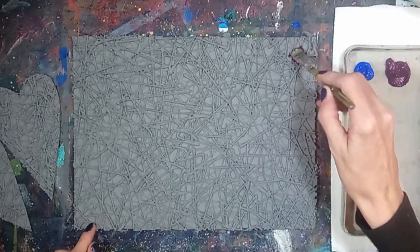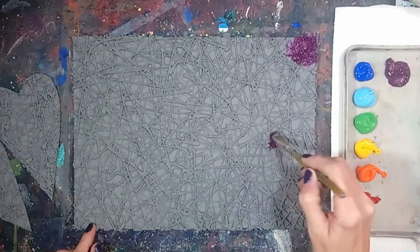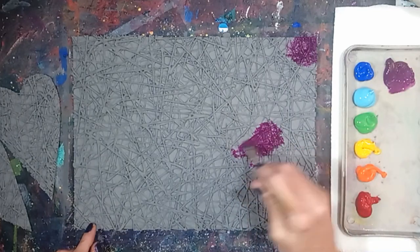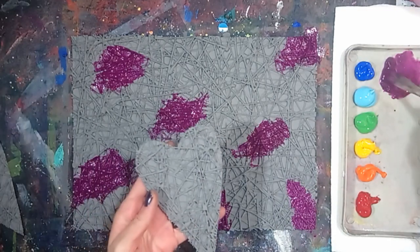Apply the purple paint to the canvas in random places, and also paint the hearts with the same colors.